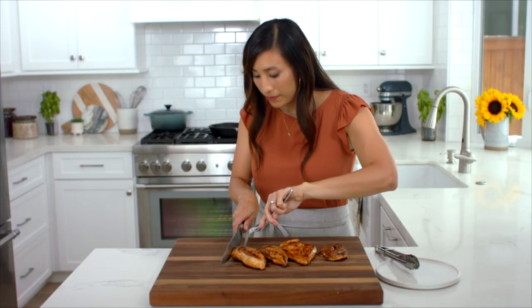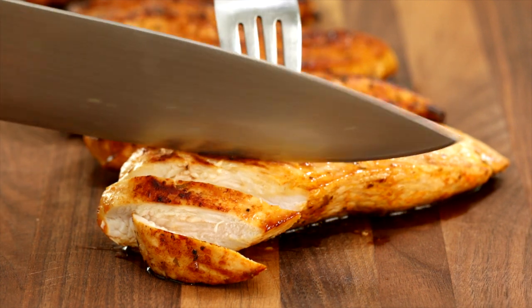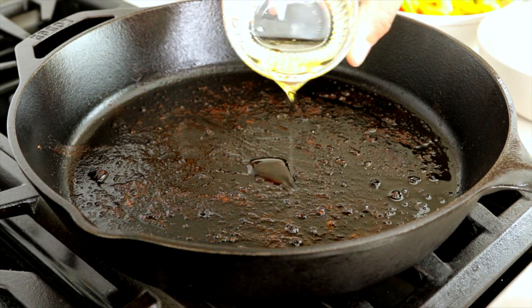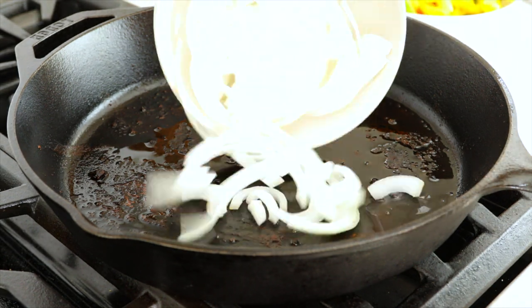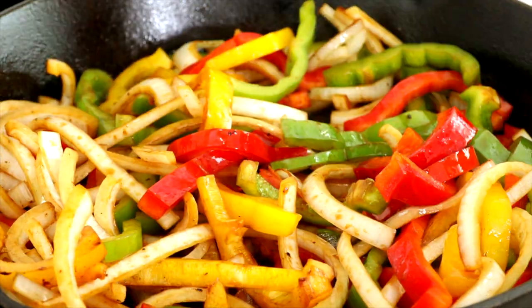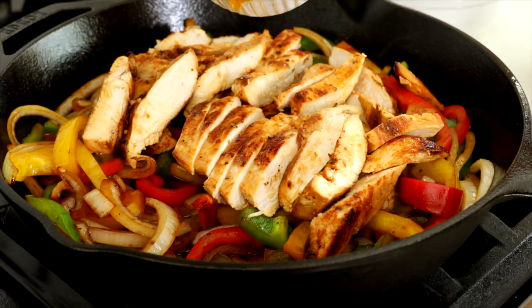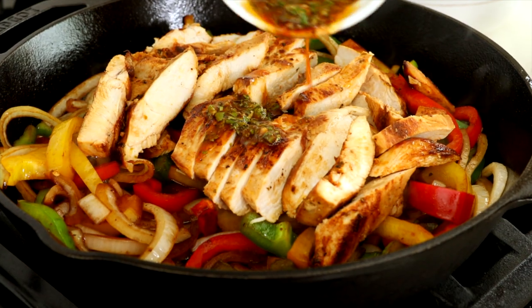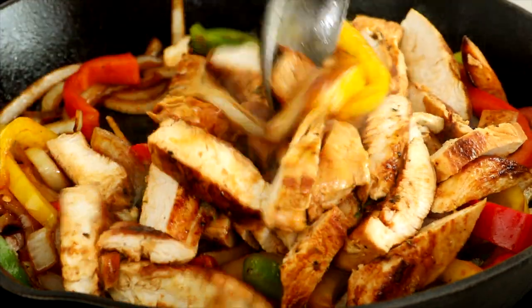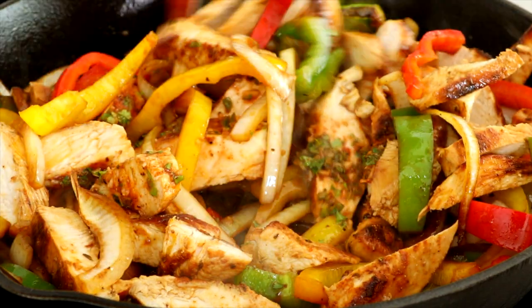Turn off the heat and transfer the chicken to a cutting board and slice into half inch thick pieces. Turn the heat back to medium-high and add one tablespoon of olive oil to the pan. Add one and a half cups sliced onions and three cups bell peppers. Sauté until the vegetables are crisp tender, about three to four minutes. Add the sliced chicken and a quarter cup of the reserved marinade back to the pan. Stir to combine and cook until the meat is warmed through, about one to two minutes. Taste and season with salt and pepper as desired.